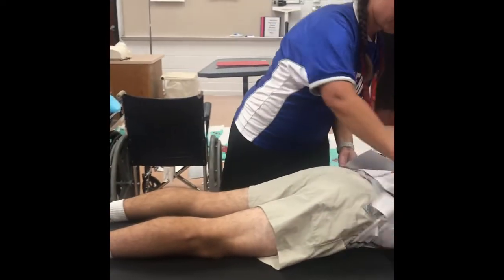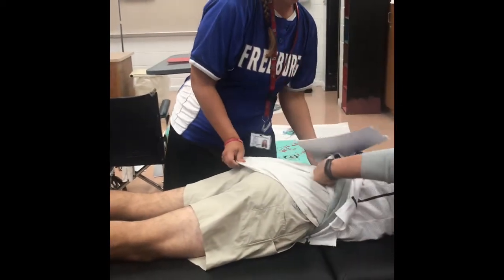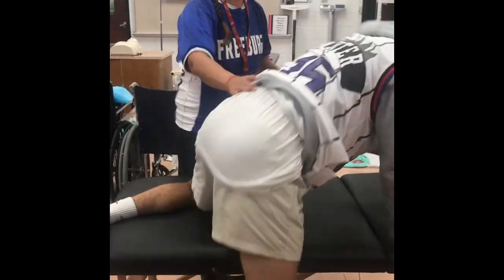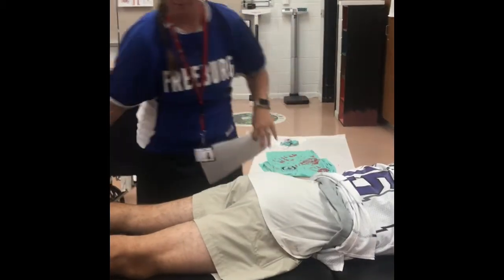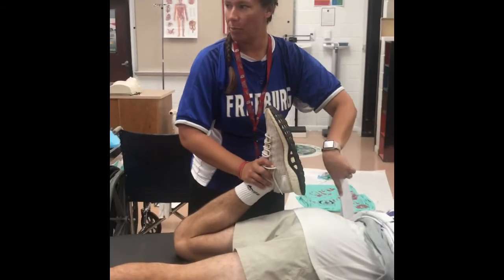He's got a big old jersey on, so I'm going to pull his shirt up a little bit there. How many layers do you got on? It's like 90 degrees outside. I just need to see the t-shirt. Now we can kind of see — there you go. See, his hip doesn't really move. You don't see a lot of movement in the hips.